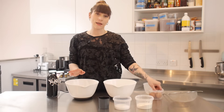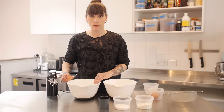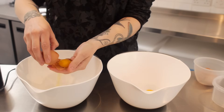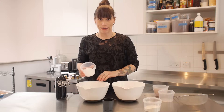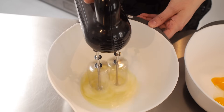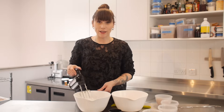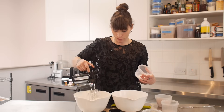I'm going to start with three large free-range eggs and separate them — yolks in one bowl and whites in the other. I've got 80 grams of caster sugar and I'm going to put half of that in with my egg whites and get whisking. Once it's reached stiff peaks and is really white and glossy, add the rest of the sugar to your egg yolks and get whisking — you can use the same whisk, no need to wash up.